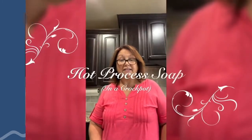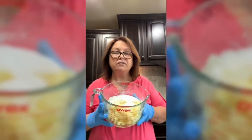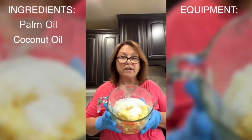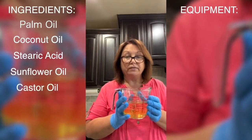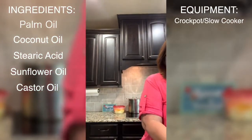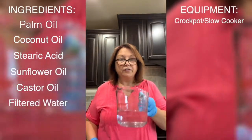Today we're going to be having a class on hot process soap making using your crock pot. The ingredients we're going to be using — I usually measure these right into the crock pot, but today I just wanted to show you — are palm oil, coconut oil, stearic acid, sunflower oil, and castor oil. We're going to be putting those all in the crock pot, along with filtered water.